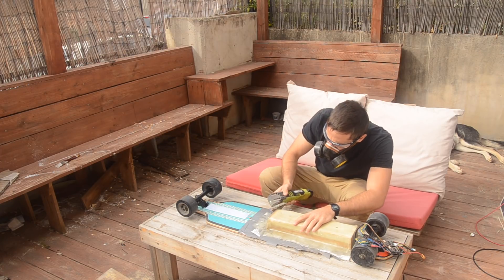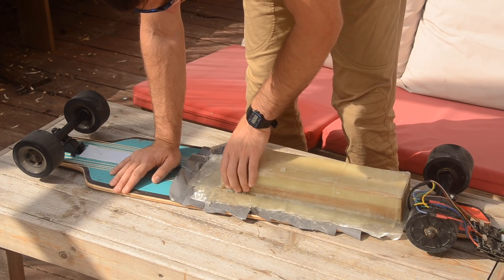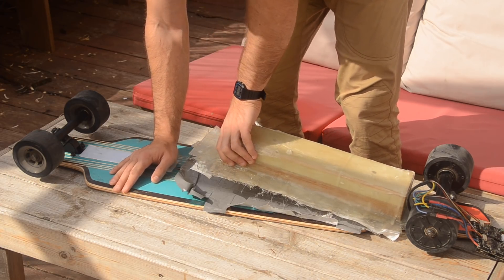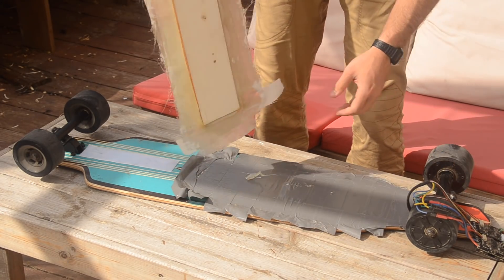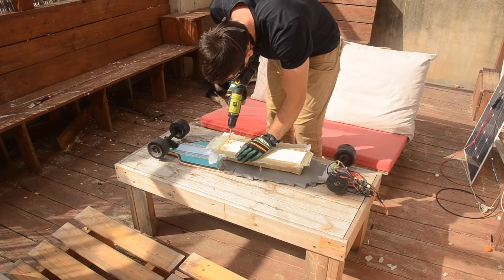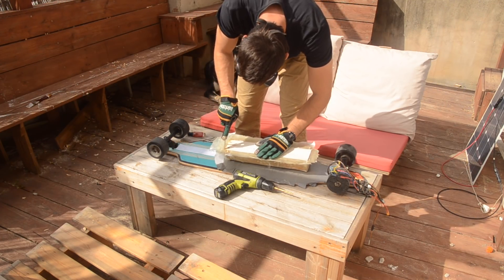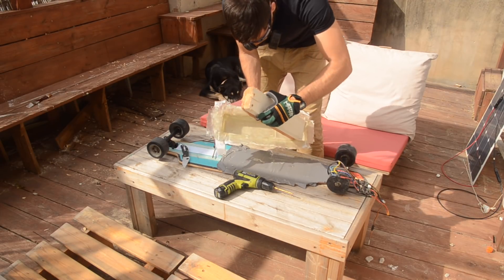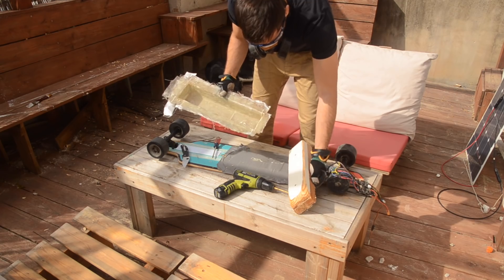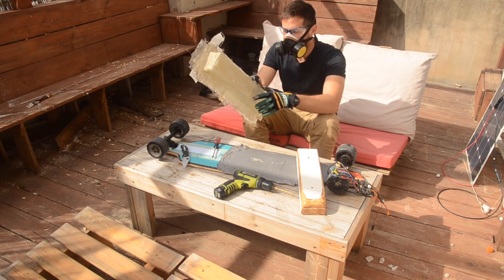The instructions said to wait at least two hours, but it was a bit cooler out so I waited a day, and then I sanded the rough edges down. Getting the mold off was a bit tricky with all that duct tape, but it eventually came off. It was a little more tricky to get the mold out of the shell, since I had one area where the resin had actually adhered to the wood — I guess I missed that spot with the wax. But with a little persuasion I was able to get the wooden block out. This is the first point where you actually get a feeling that you're on the right track to making an enclosure, which is a nice and reassuring feeling.